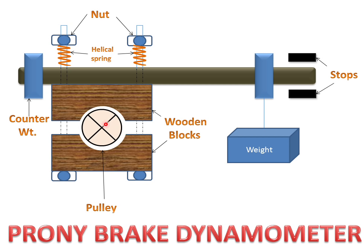This is a pulley or wheel which is connected to the engine shaft. We want to measure the power absorbed by this engine pulley or engine wheel.